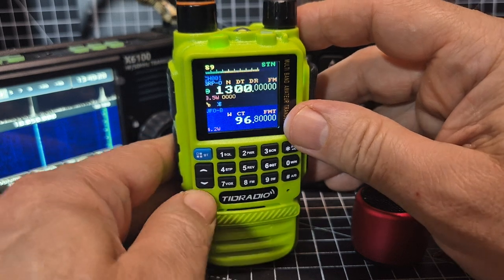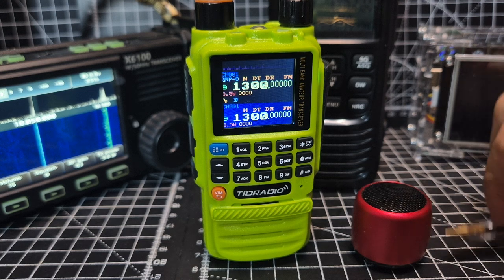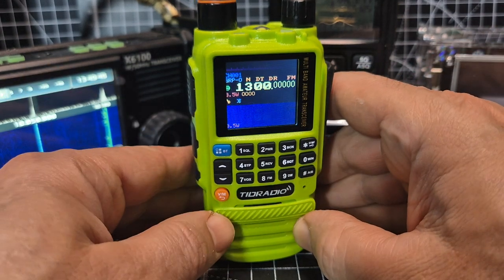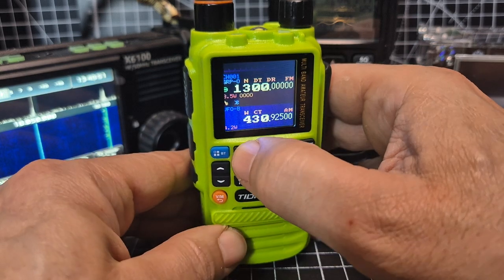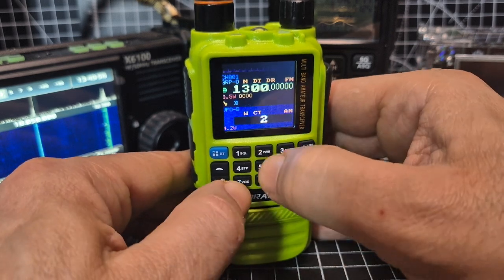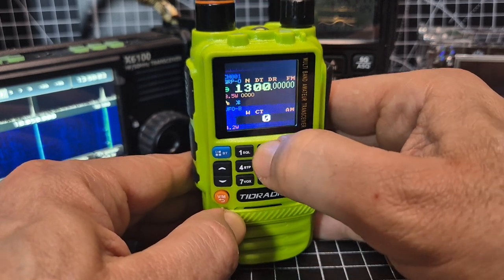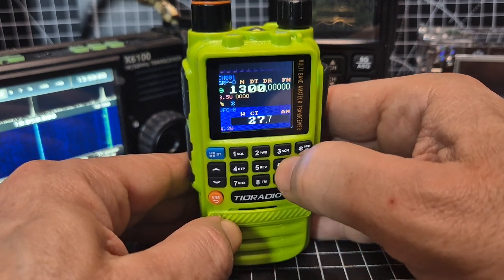Check out the Facebook page — this is Marcus's baby. In VFO mode you can type a frequency. Make sure you're in VFO — it will accept a CB frequency. For example, zero, zero, two, seven — you have to put the zeros first, so push zero twice — then seven, six, five.